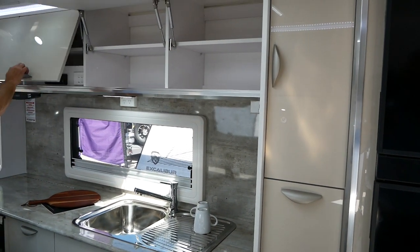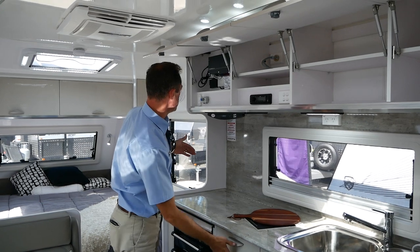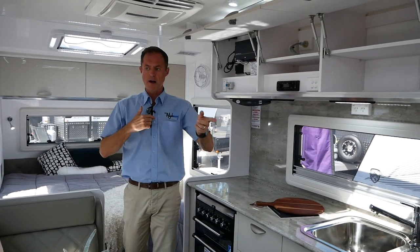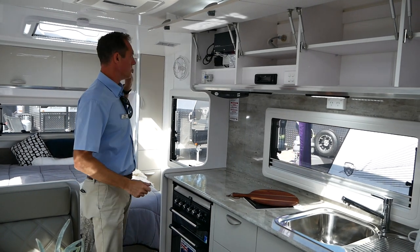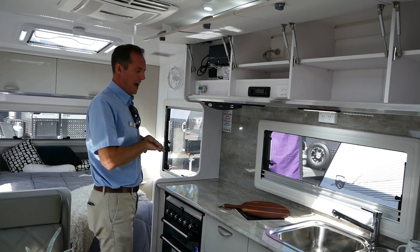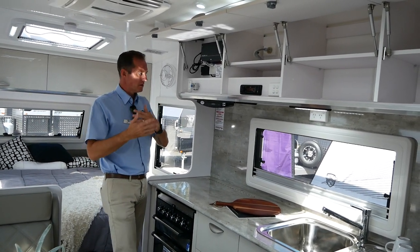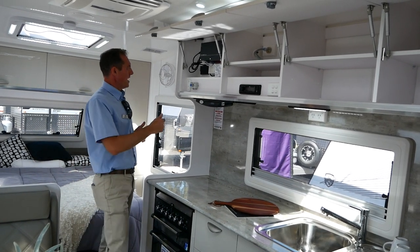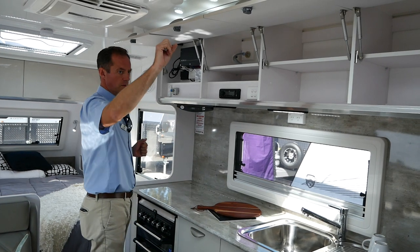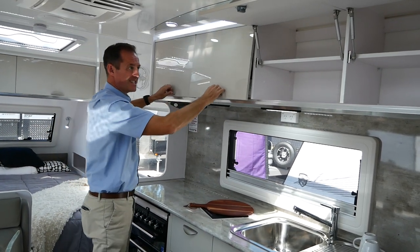We've got overhead cupboards with shelves and our remote control unit. One of the features of Crusader caravans is a remote control — almost like a light switch with six buttons — allowing you to control which lights inside and outside the van you want on at any time. The control panel is here as well. If you lost the remote or had no battery power, you can use the little battery in the remote control for the lights temporarily. Dimming switches are also included. Our stereo, once you turn it on, can be zoned — switching the front, back, or outside on and off independently.